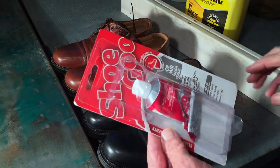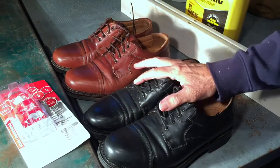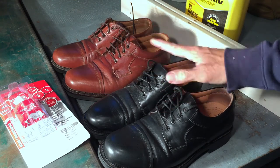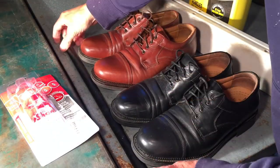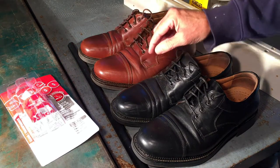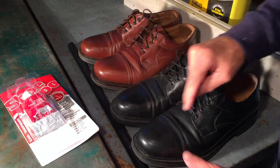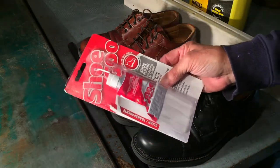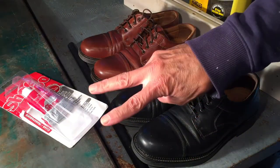Shoe Goo was $6 when I bought it — it's probably more now. It works on leather, rubber, vinyl, and canvas. Just make sure whatever you use it on is dry and clean. Make sure you support the toes from underneath using a bar like I did — a broom handle would probably work, but make sure you have contact between the upper and the sole at the toe. Also, soaking the Shoe Goo tube in warm water for about 30 minutes really helps it flow out better. That's it. Hope this helps. Thanks for watching.